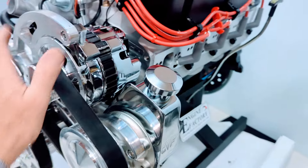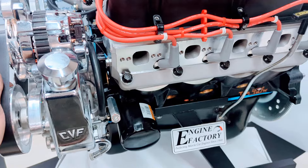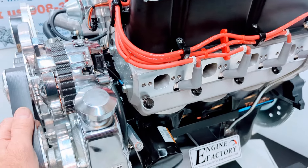We started with a brand new Dart block, four bolt main block, all forged steel internals, double roller timing chain, brand new timing cover, new balancer, and a roller lifter camshaft.